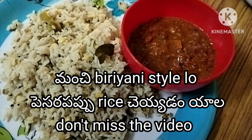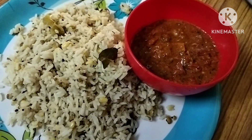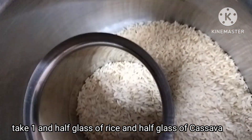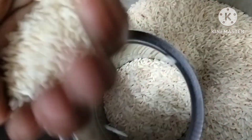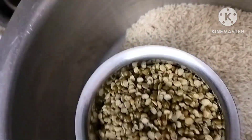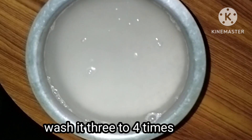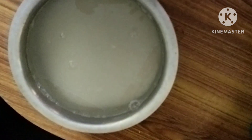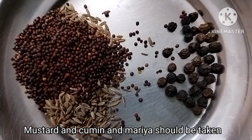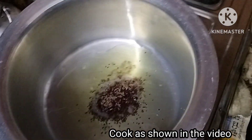Hi Friends, welcome to my channel. I am going to make a good rice recipe. I will use 1 glass of rice — then 2 glasses of rice.